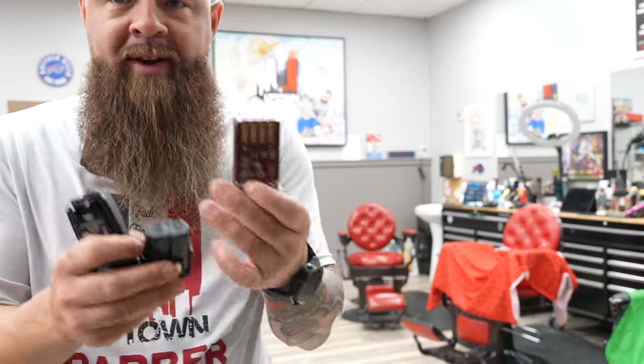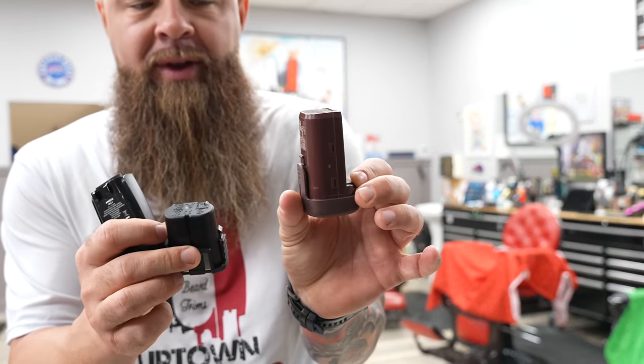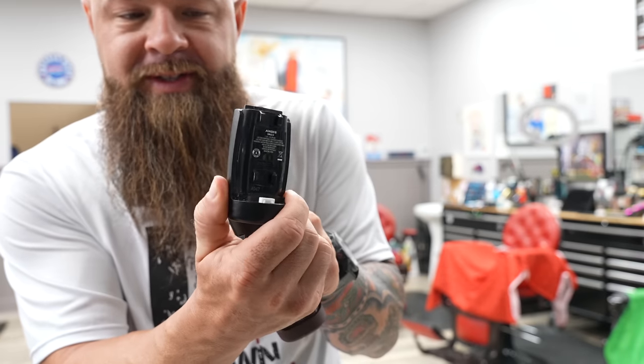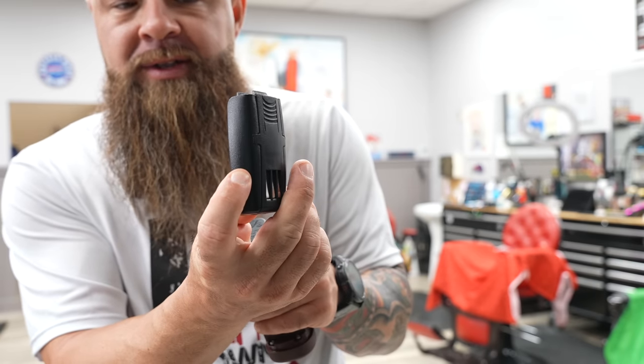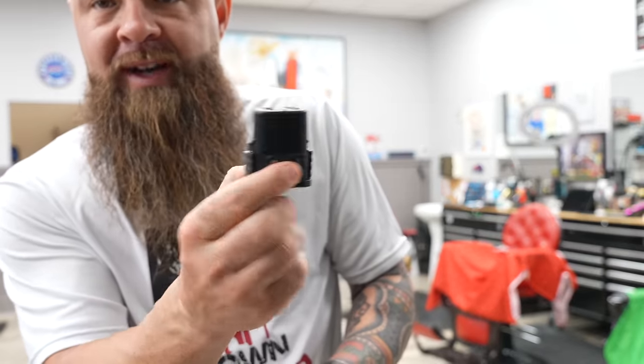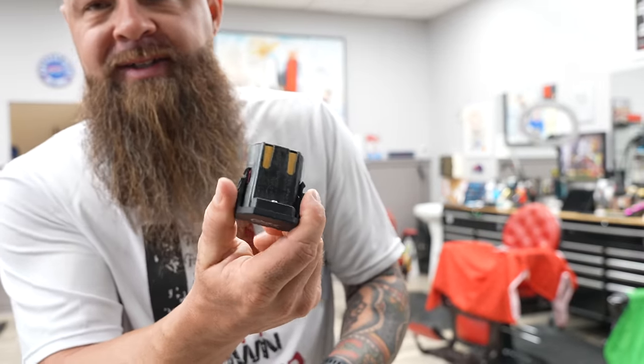So just a quick battery comparison: you have the Oster 76 battery — two hours of runtime, and it is the largest. Then you have the longest runtime, which is a little bit smaller — this is the ZR2 from Andis. And then you have the really small one with two hours of runtime, which is the Oster Octane. Pretty big difference in battery sizes and shapes. However, the Andis definitely takes it for battery life.